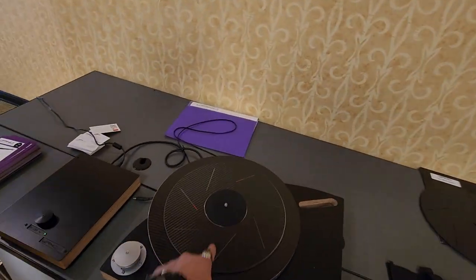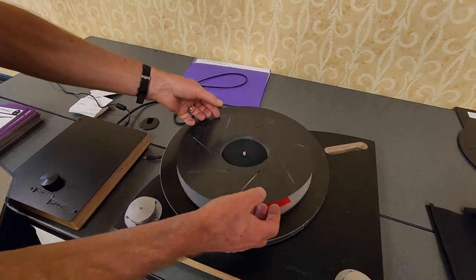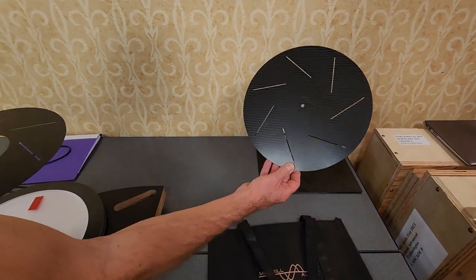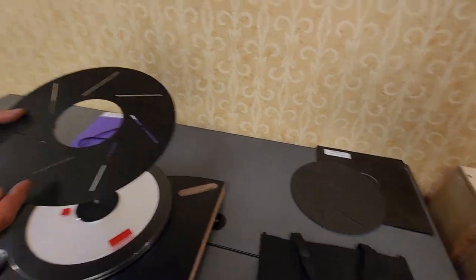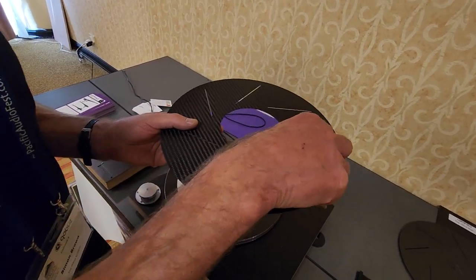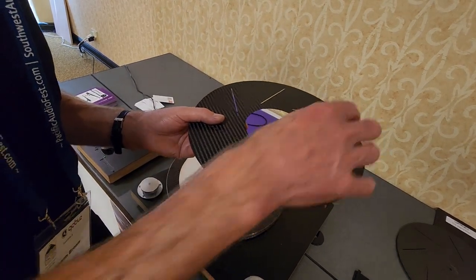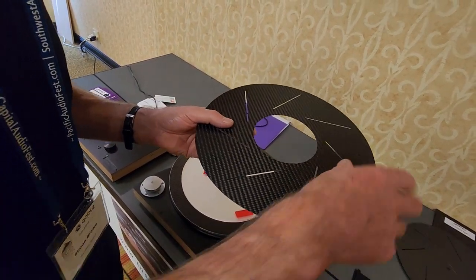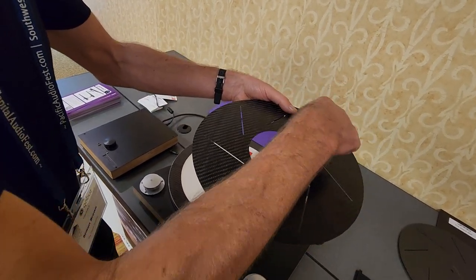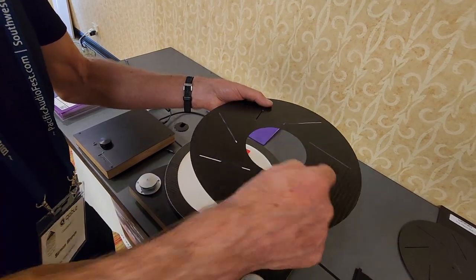What's the principle of the two different diameters? This is going to be an optional mat that can go on other turntables. The slashes are because noise generated from the cartridge through the record bounces around the record and gets picked up again. The idea of the slashes is to keep that in one place so the noise can decay before it comes back.